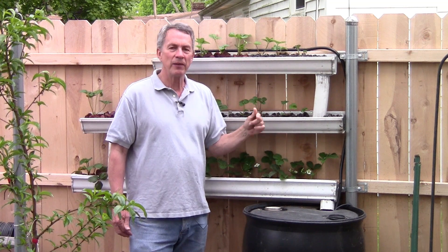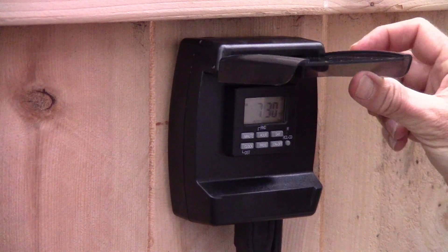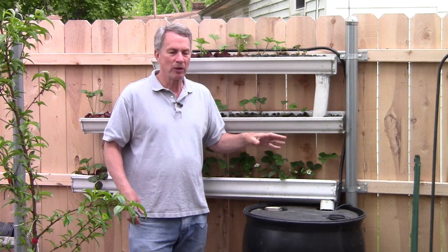The pump is running on an outdoor timer that is set to run 15 minutes out of every hour. In the summer when it gets hotter, if we need to we can change the timer and run it every half hour, or every 15 minutes, or whatever we want to do.